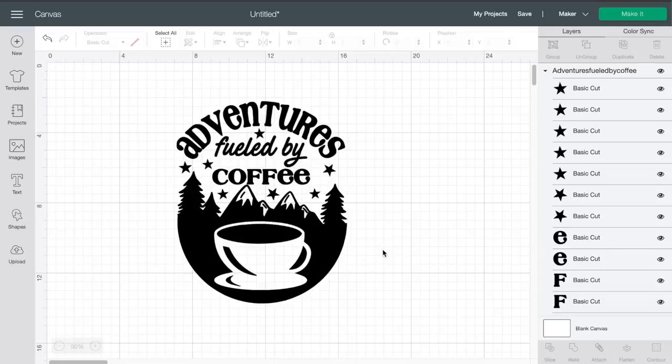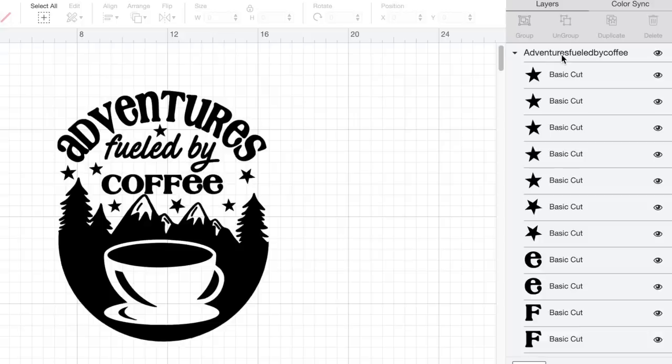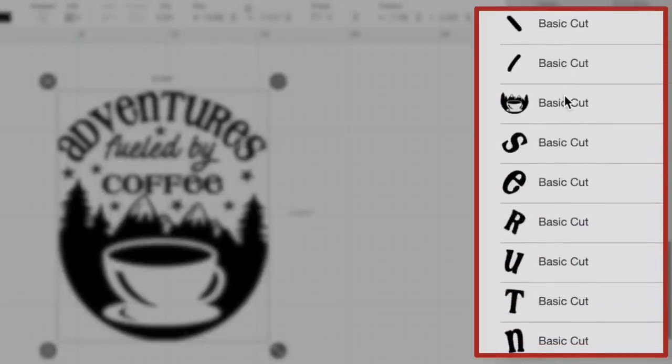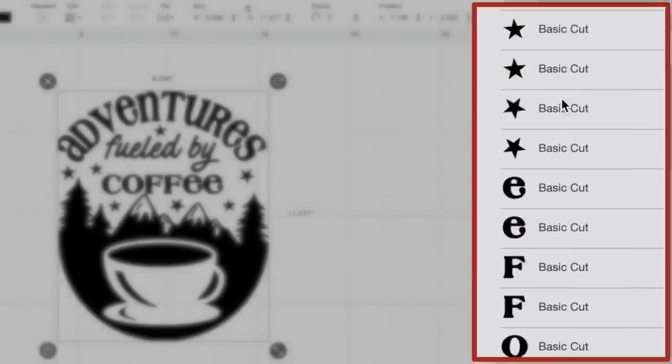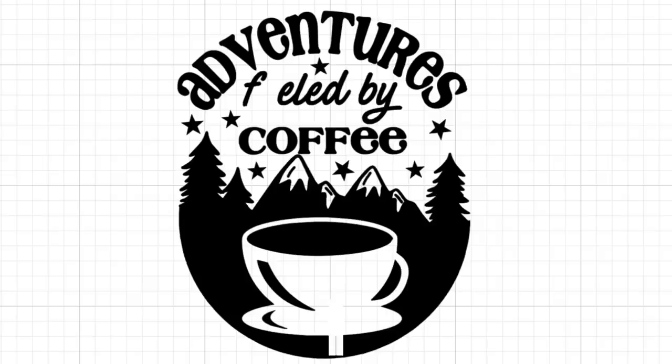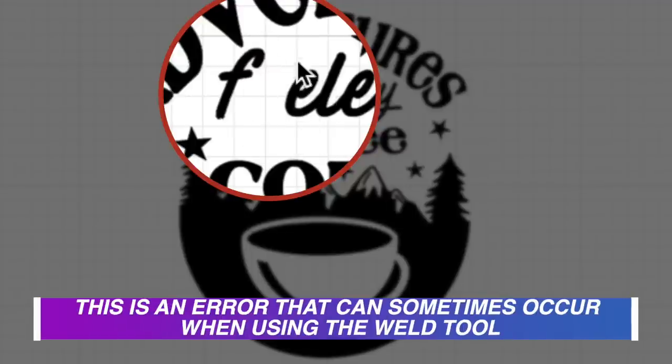I already have this file downloaded from designbundles.net and uploaded into Cricut Design Space. The first thing I want you to take a look at is the Layers panel on the right-hand side. This one SVG cut file has tons of layers and we don't need all of that. So while all this is selected, I'm going to come down to the bottom right-hand side and click on Weld, which basically just fuses all those into one single solid layer. But there was one small issue — the U in Fueled disappeared.